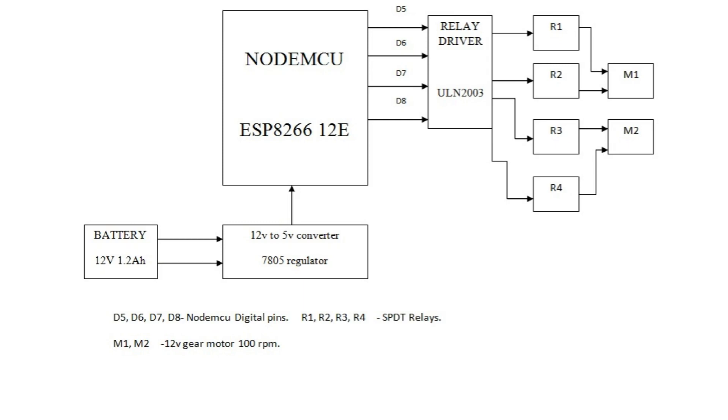The relay drivers are connected to the particular relays R1, R2, R3, and R4. These relays switch the states of motors M1 and M2, which are 12V air motors running at 100 RPM.